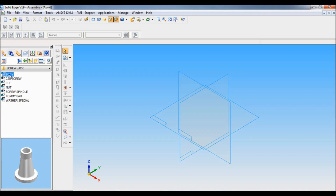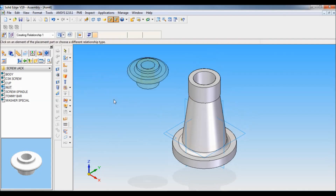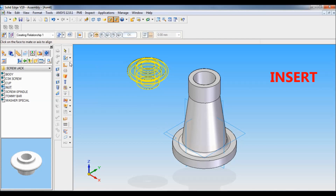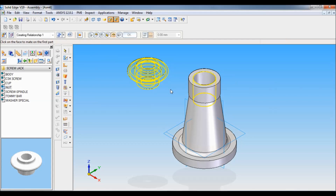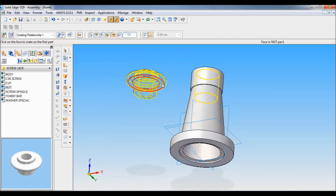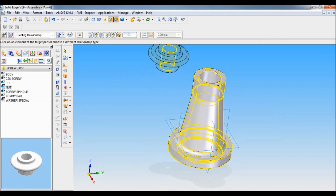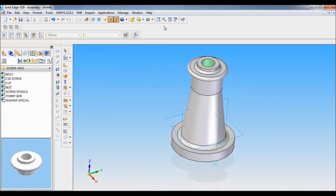Let me pull down the body first, then I will pull down the nut. To assemble this, I will be using the Insert tool. Select the cylinder of the nut and select the cylinder of the body. Next, select this face of the nut and click here on the face of the body. I will set as ISO and fit.